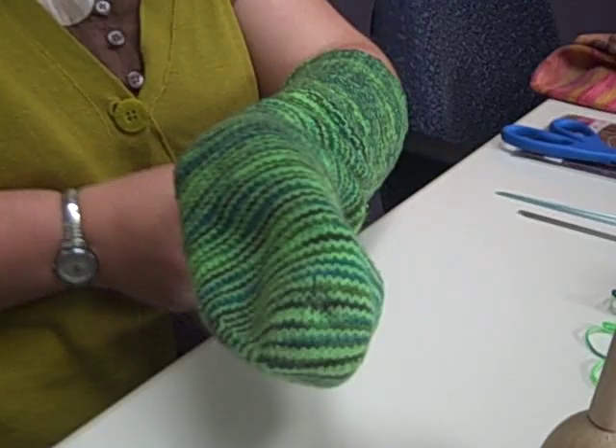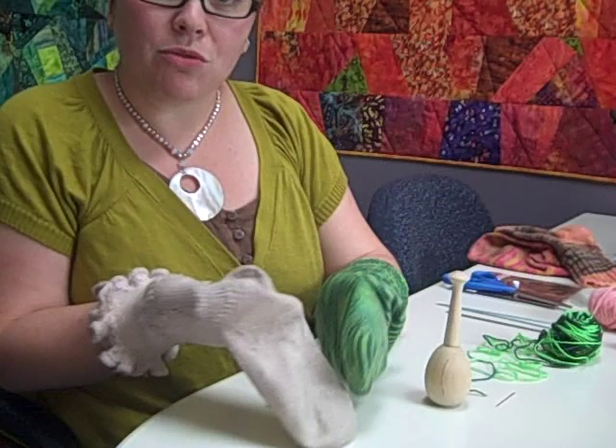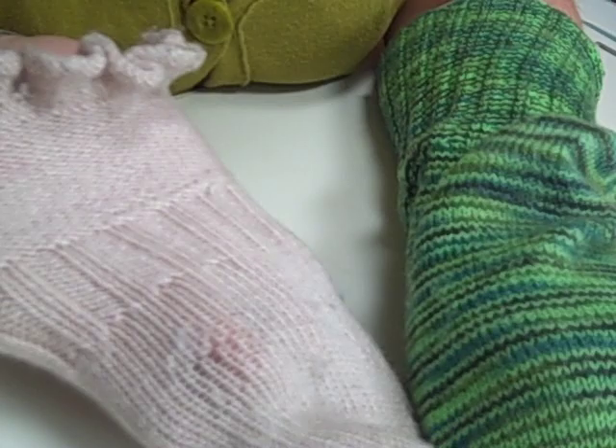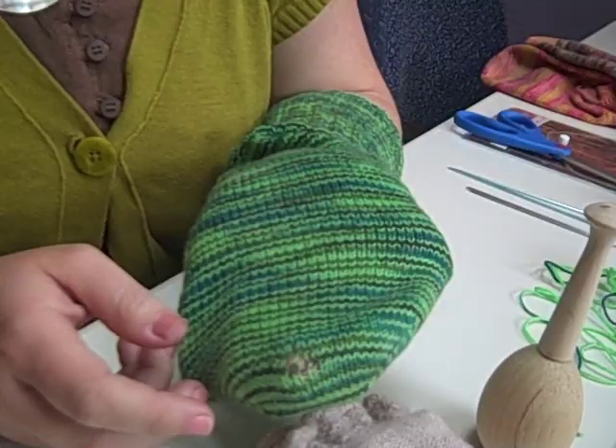Depending on what shoes you're wearing with your socks, friction spots are going to be in the same place every time. For me, heels and ankles all the time — I wear wooden shoes, and the back of my ankle rubs against wood. You can see this is the ankle of my sock, and it's starting to get really thin. That's when you want to fix it — don't let it turn into a hole if you can avoid it. And this is my husband's sock — his toes always go right through. He's been wanting this back, so I'm going to show you how to darn this one first.